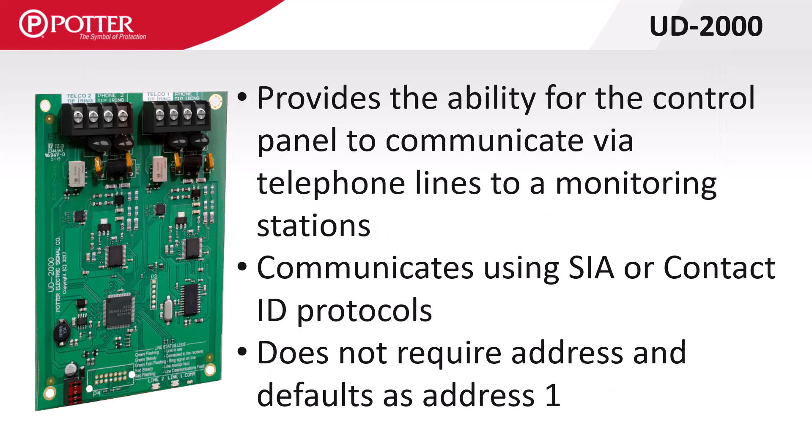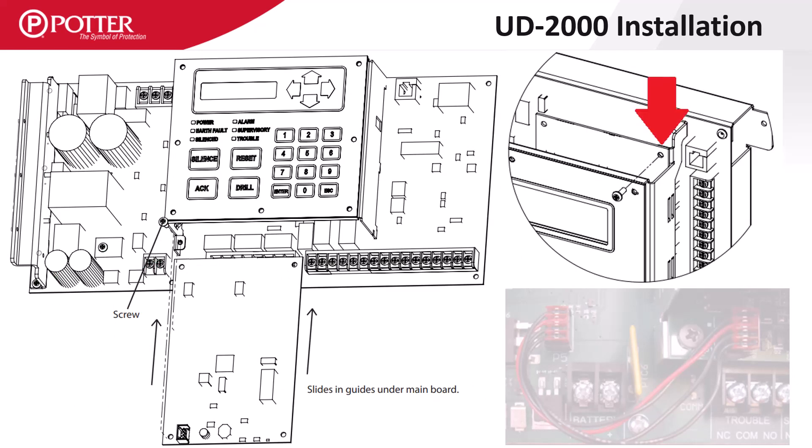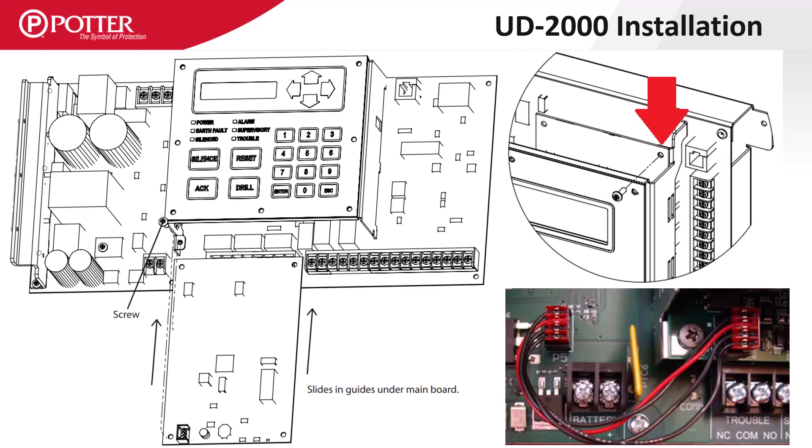The UD2000 DACT is an optional accessory card added for central station reporting via phone lines. This card requires no addressing since only one can be installed on a control panel. The UD2000, as well as the panel's built-in IP communicator, support Contact ID and SIA formats. The UD2000 slides in behind the built-in enunciator on the control panel with guides to hold it in place, is secured with a screw, and uses a 4-pin cable to plug the DACT card into the control panel.